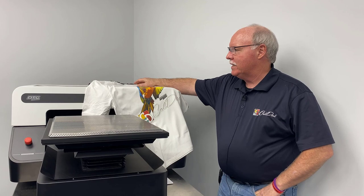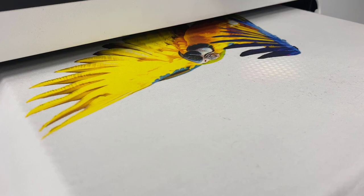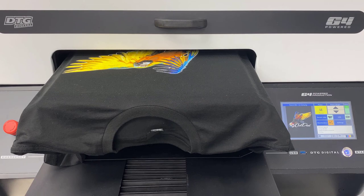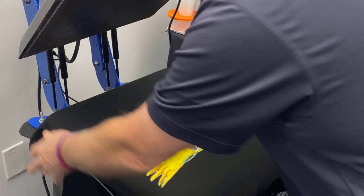Don Copeland here with the DTG G4, and we're going to talk today about the difference between putting on light shirts, putting on dark shirts, and costs, timing, everything — to give you an idea about the best way to address this with your customers, knowing when to sell dark, when to sell light, and how to address it so it doesn't look like you're trying to jack things up price-wise.